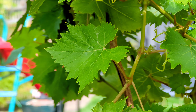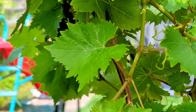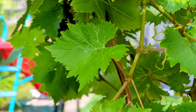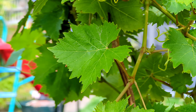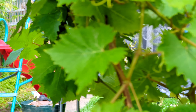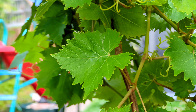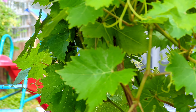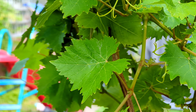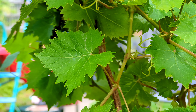Look how quick the autofocus is — I'm switching between the leaves and back. What Google phones do with software optimization is amazing — this is incredible.